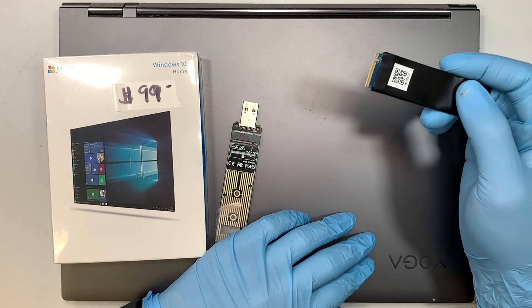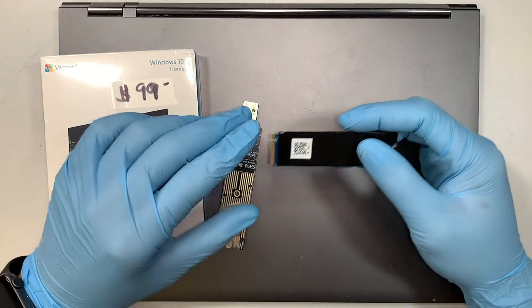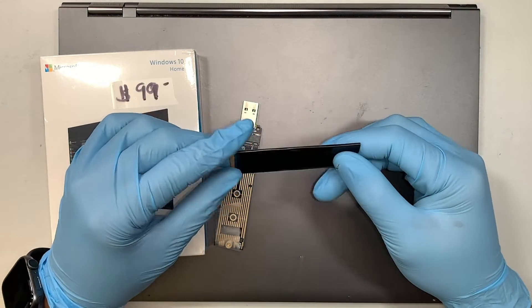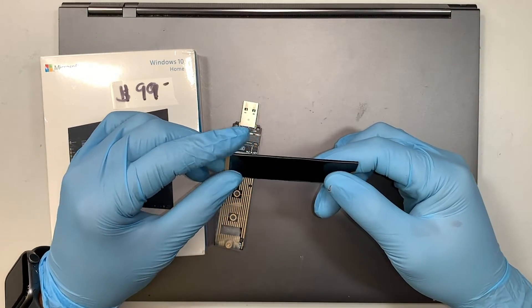The original M.2 is 256 gigabytes and I'm planning to upgrade to 512 gigabytes, or you can go up to 1 terabyte or 2 terabyte — your choice.